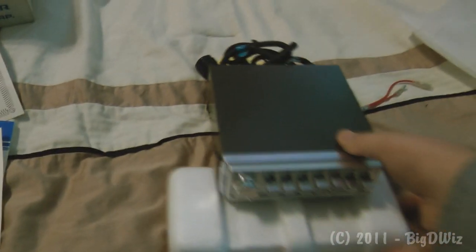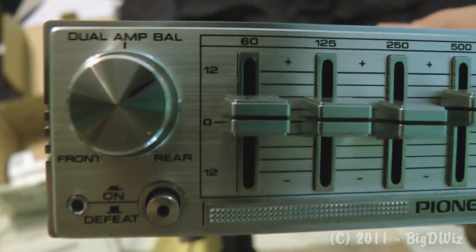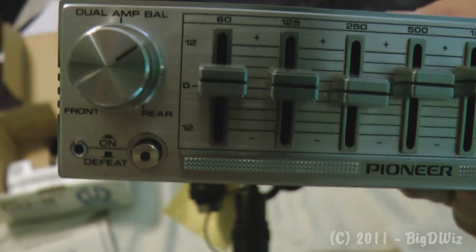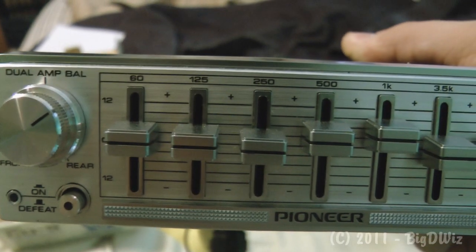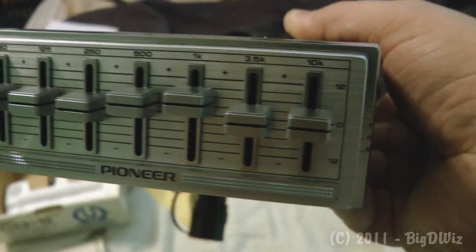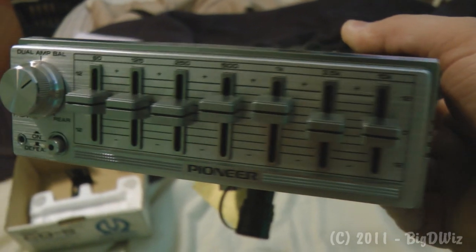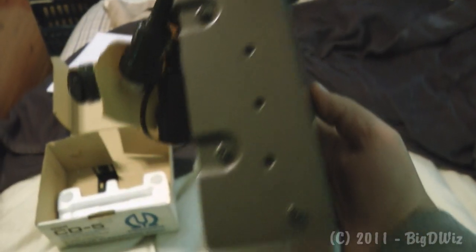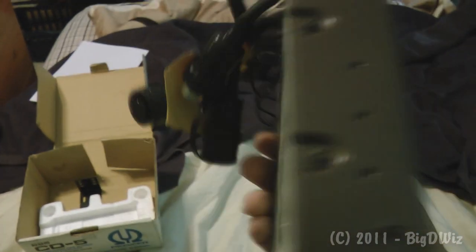I'll put the bag aside and pull out the piece everybody wants to see — the equalizer. Let me prop it up so it's easier to see. As you can see, there's the big dial to switch between front and rear amplifier, it has an owner defeat button, and seven bands of equalization at plus or minus 12 dB. It's in excellent shape — the only smudges are probably from my fingerprints. Here's the top and the side; the screw holes have never been used.